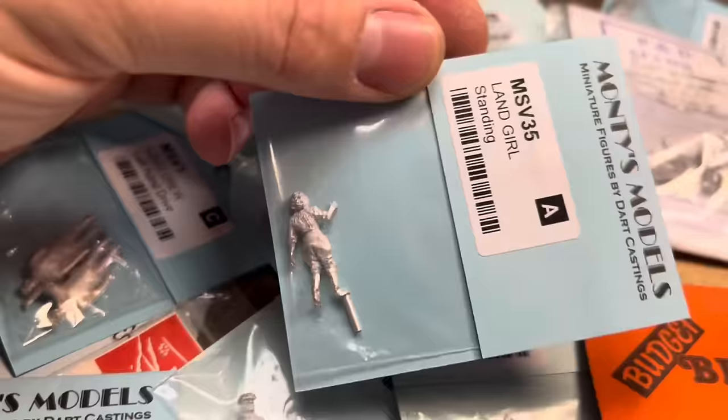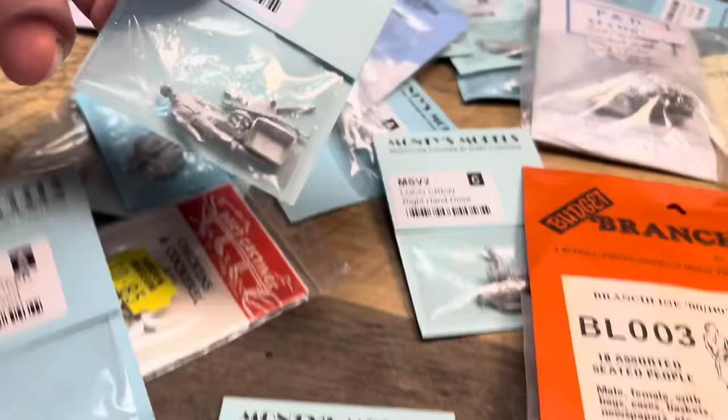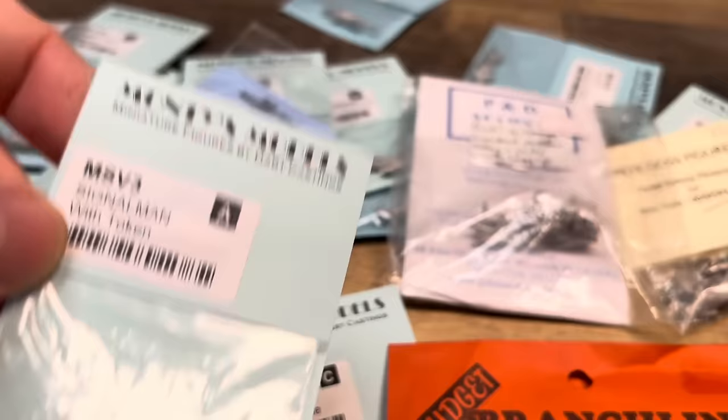Then we've got Land Girl - I don't know if that's a superhero name or it's a lady of the land - that's one I might paint up yet. Then you've got Worker Pushing Wheelbarrow. You can paint them up and make use of them. Even up to a signalman with a token, so you can do the exchange between the loco and the signalman.